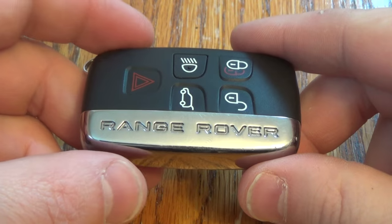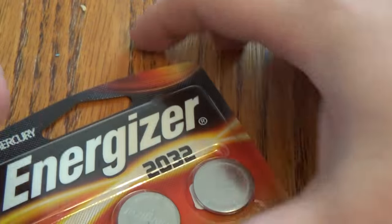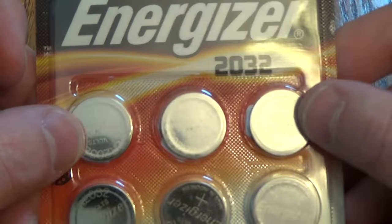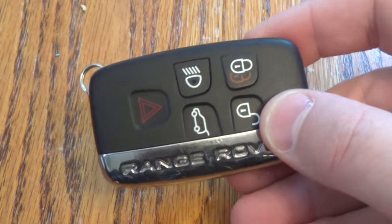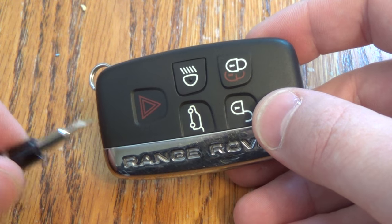Hi there. I'm going to show you how to replace the battery on this Range Rover key fob. You really only need two things. The first thing you need is your new battery — this takes a 2032. I got this off Amazon, it was about $5 or $6. There's a link below in the description that'll take you right there. Also, having a small screwdriver with a little flat tip is beneficial.